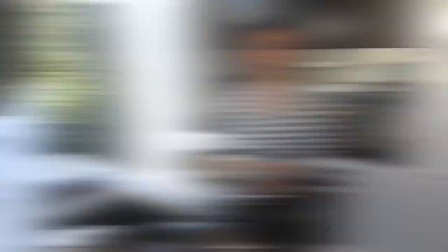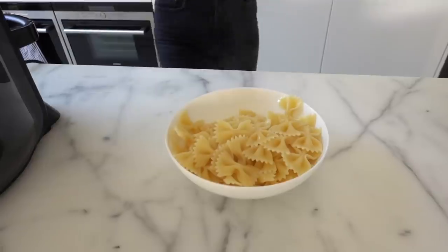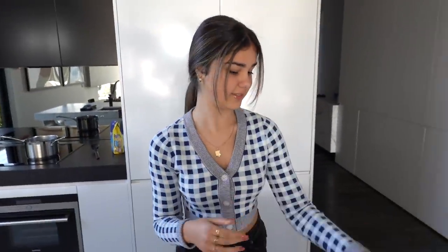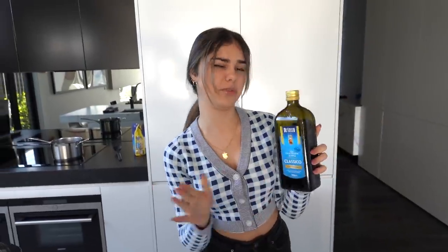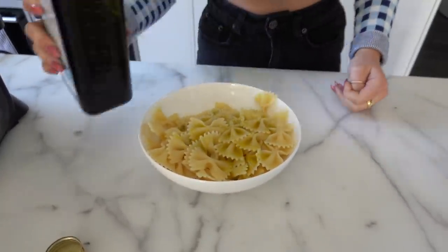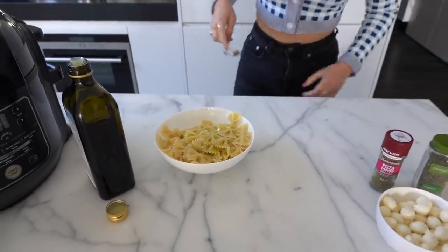Okay, that's a lot of pasta! Now it's time to start seasoning. I've got my olive oil here — it's important to use some sort of oil because the seasonings need something to stick to. I'm going to pour a good amount and mix it around.